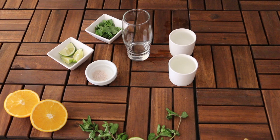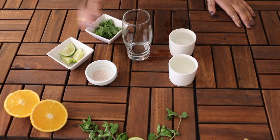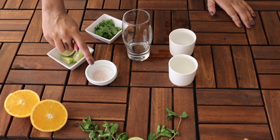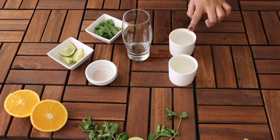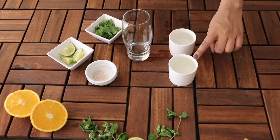For my next mojito, you will be needing a glass of your choice, some black salt, green salt, lemon wedges, mint, some soda water of your choice, and water.